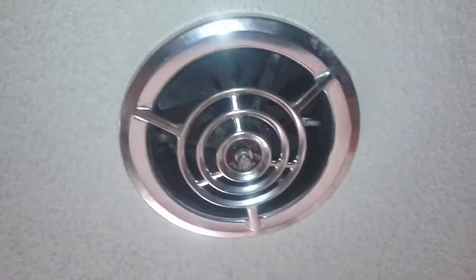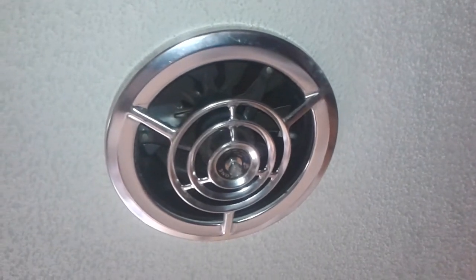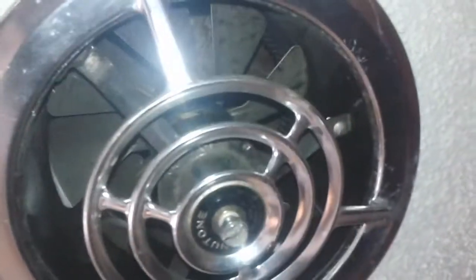Hello everyone. I got my new tone exhaust fan over the stove here. I'm going to turn the flash on for this video so you can see the blades in there. It's got nine, I believe, propellers.